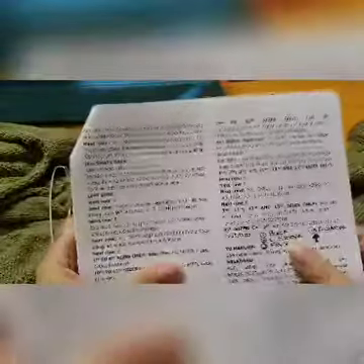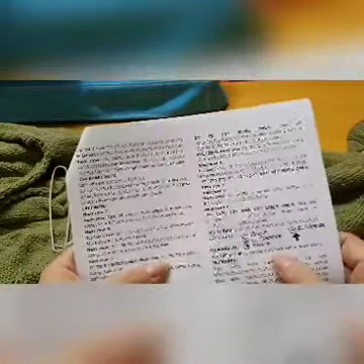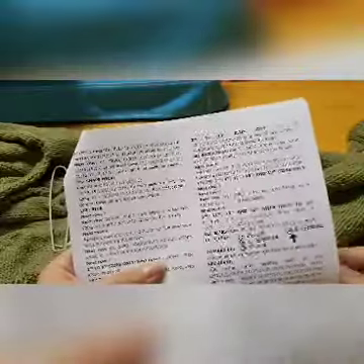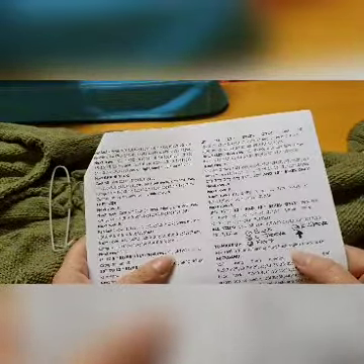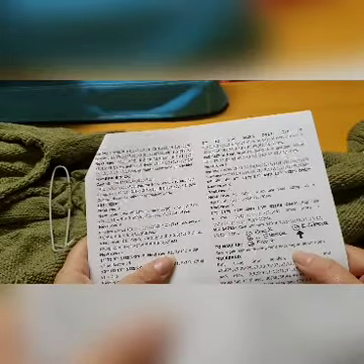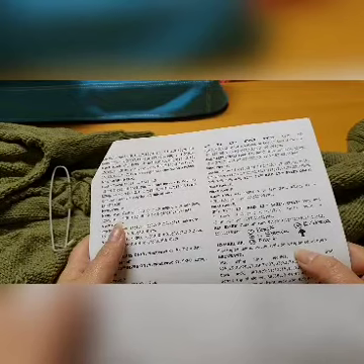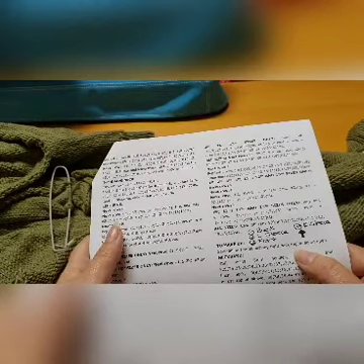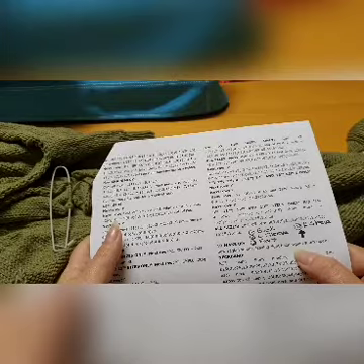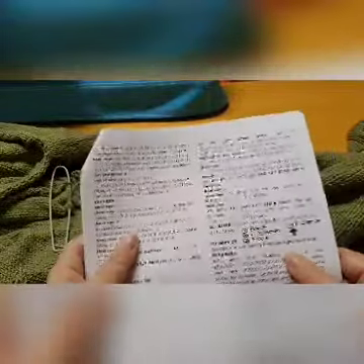When you look at your pattern it says here 'to make up: sew raglan seams leaving right back raglan seam open.' What this means is that you are going to stitch your sleeves — your right sleeve to the right front of your jersey, then the left front to your left sleeve, then the back section to your left sleeve as well. So your arm opening on the back on the right hand side will be left open.